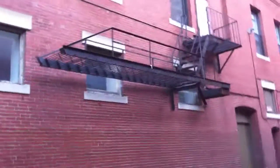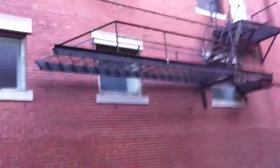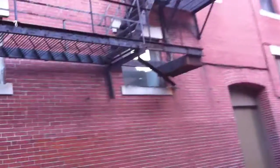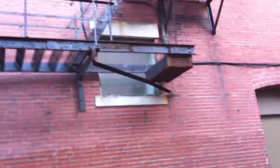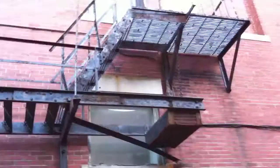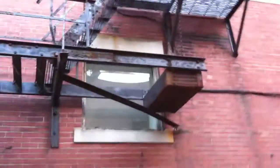Fire Escape Academy training. We're here in Portland, Maine at this building with a cantilever system. It looks like there's more paint than rust, but I do see several spots, especially here at the weight box.